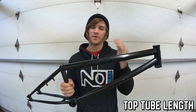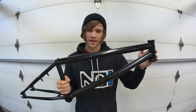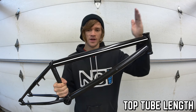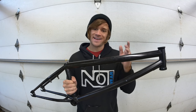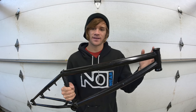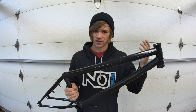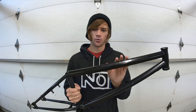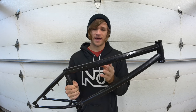When it comes to top tube length on BMX bikes, we see everything from 18 inches up to 21.25 to 21.5 inches. Top tube length is measured using that same line drawn through the middle of the head tube — from that center point of the head tube to the center point on the seat tube. Shorter top tubes like 18 and 19 inches are mostly seen in flatland, and 20.5 to 21 inches is more common for dirt, park, street, and trails.